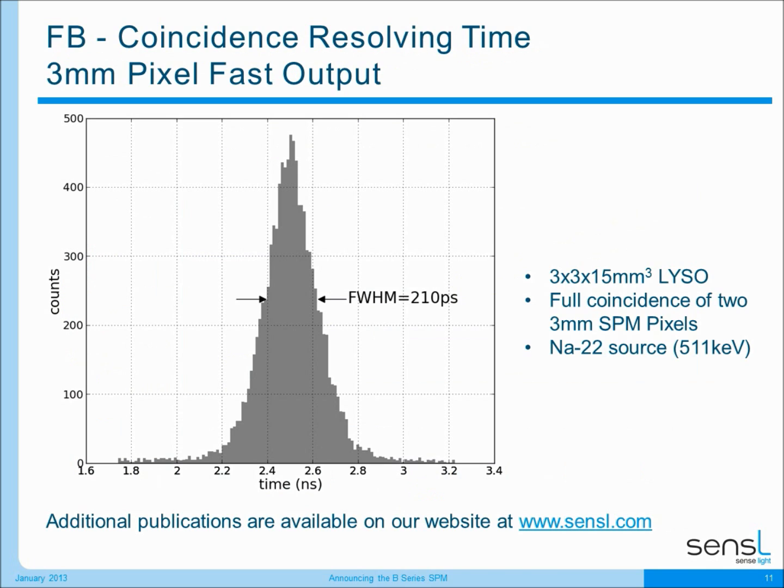On this slide I'm going to show something that's very exciting, mostly to our medical imaging customers, and this is the coincidence resolving time of our products. For our fast B-Series devices, you can see that we can achieve a full width half maximum of 210 picoseconds, which is really excellent for these devices.